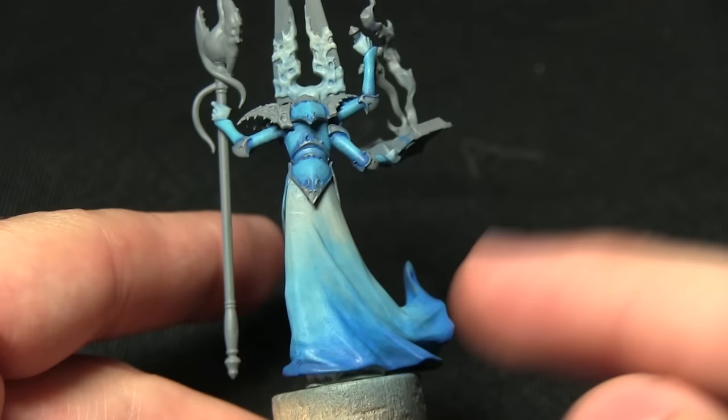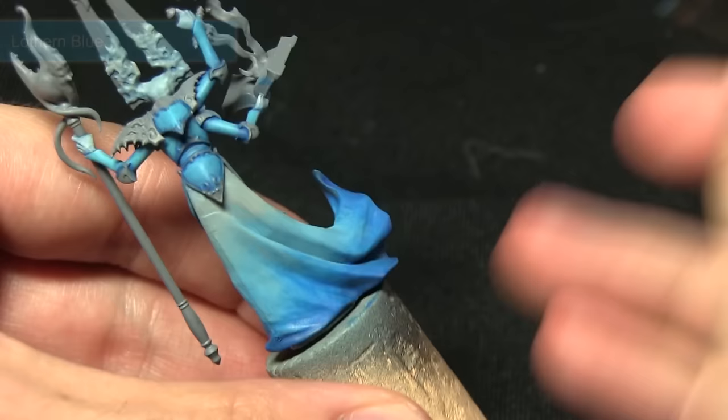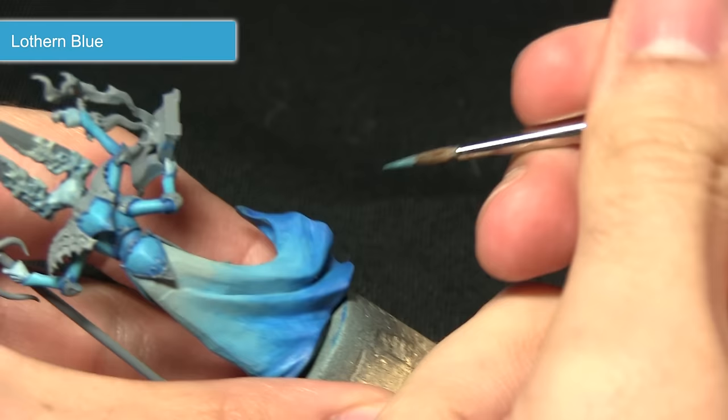Now that we've completed the wash on both the cloth and also the skin areas, the next step is to start work on the highlights. We've been working from the bottom of the miniature up to the top, starting with some highlights on the cloth at the bottom where it's darker blue, and for this we'll be using Lothern Blue.